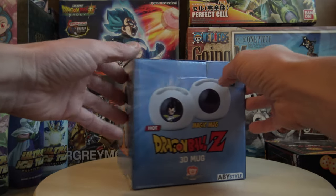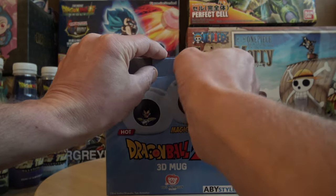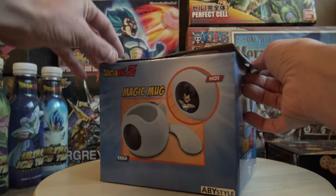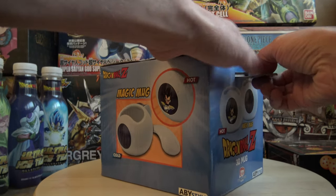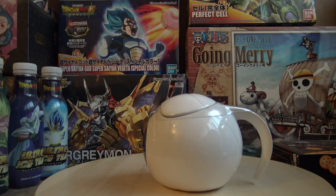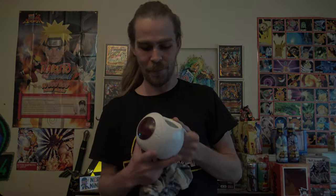Now on with the unboxing. I forgot my knife. There we go. I can cut out the noise. Definitely not something I would use every day.